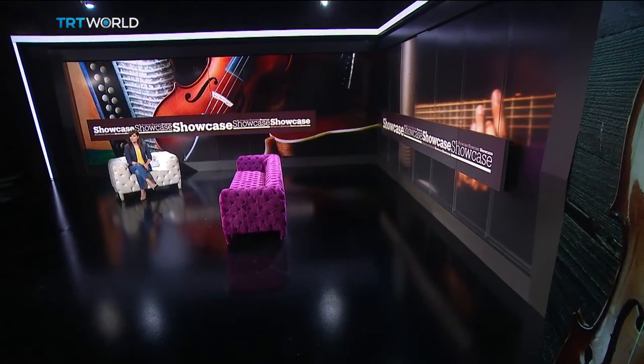The guitar might be around for centuries, but it's always been an instrument that's evolved through the ages. And now it's getting a 3D makeover. Developers say the lighter weighted version will give it a whole new look, but promise it won't affect the sound.